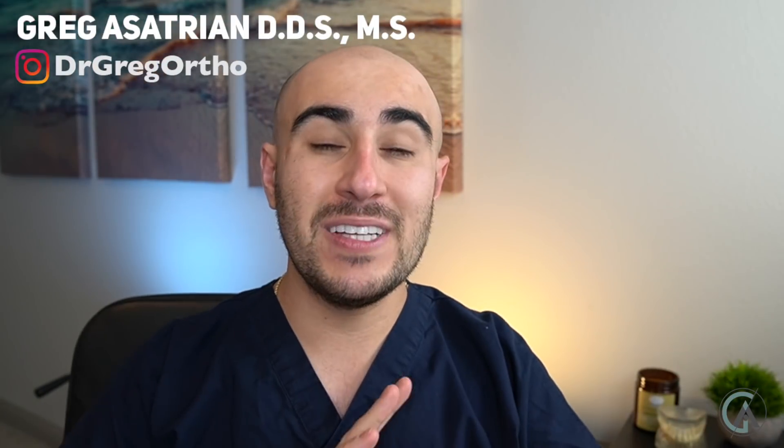So what are braces buttons and how are they different from actual braces? In today's video, we're going to talk about what these buttons are, some of their uses in orthodontics, and things you should know about during your braces journey. If you hang around till the end, we're going to review four different ways that braces buttons can be used in your orthodontic journey.